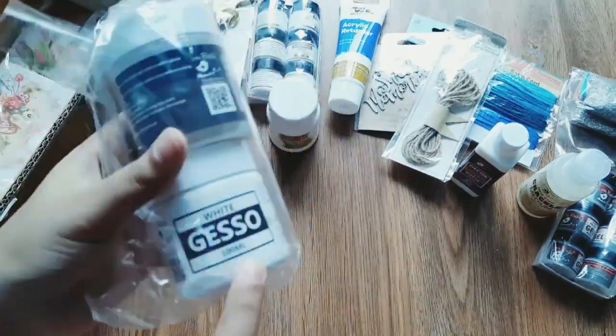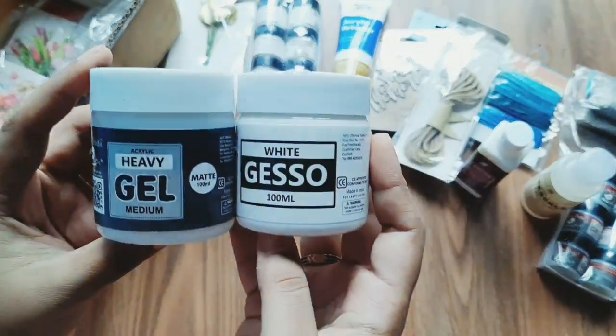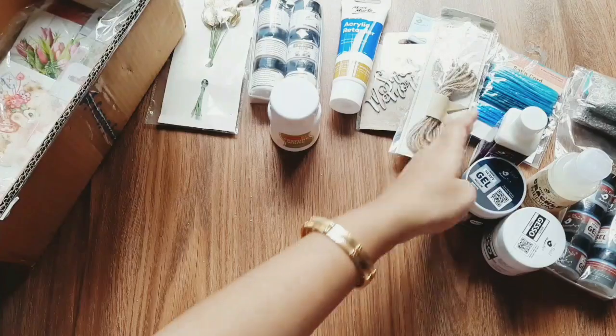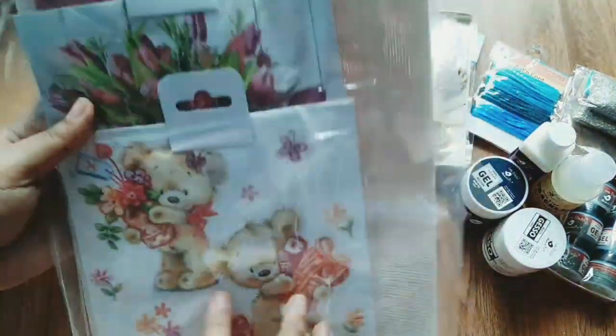Next is Little Birdie products: Gesso price is $1.99 and offer is $1.15; Gel Medium price is $2.25 and offer is $1.57. This is a 100ml bottle. I will check all the products in the description of this video.